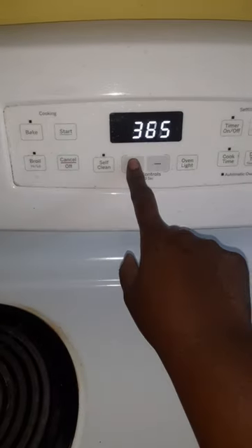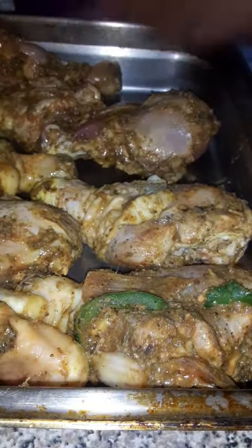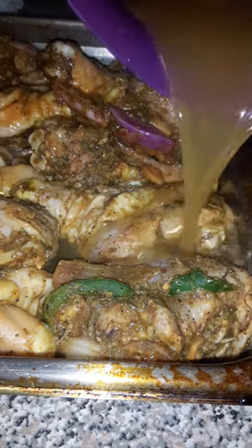You can see that thing is real seasoned. I put my oven up to 375 and went ahead and laid my chicken down — these things are finna be busting with flavor, ain't nothing bland over here. I forgot to mention I also put some Maggi, aka chicken bouillon, in it too.